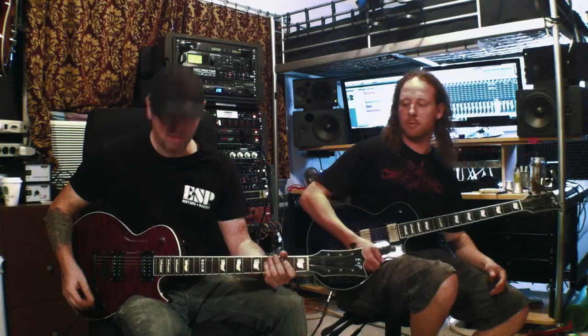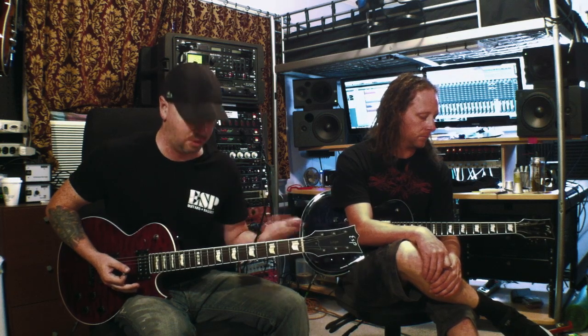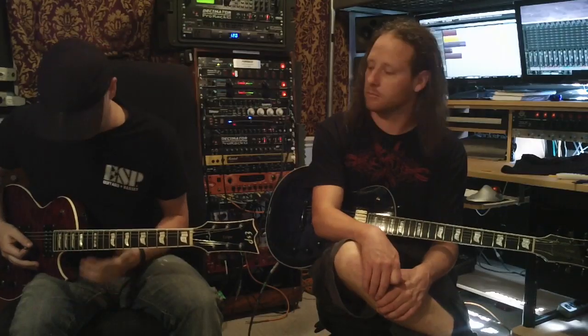And then Jeff plays the lead. The lead line is essentially the same thing — it's just on a higher octave. It mimics the rhythm, or the rhythm mimics the lead depending on how you look at it. But here it is.